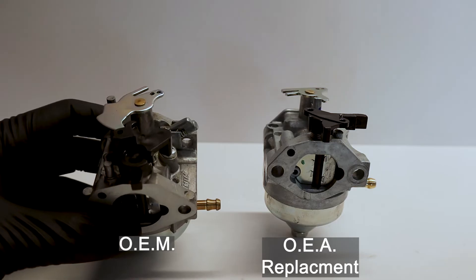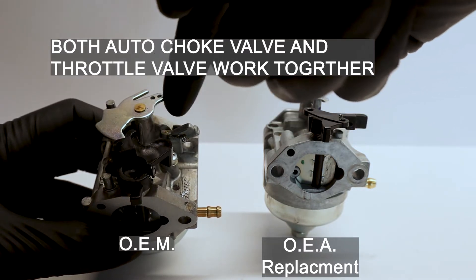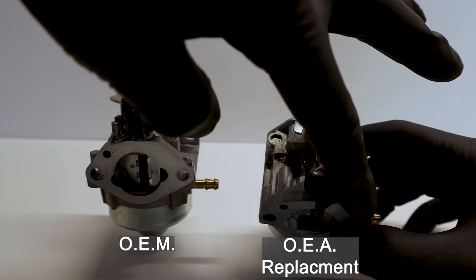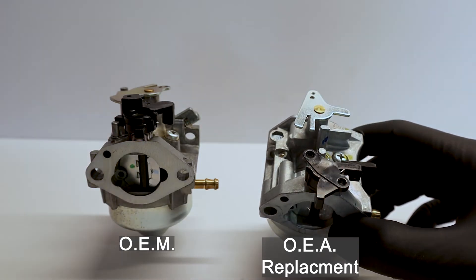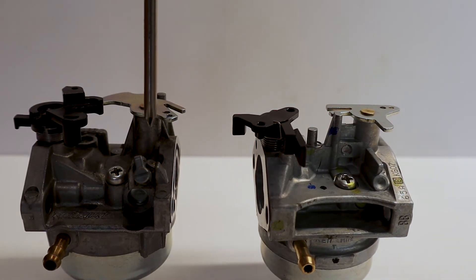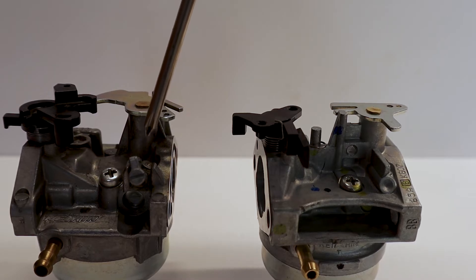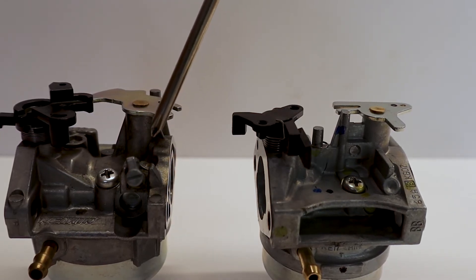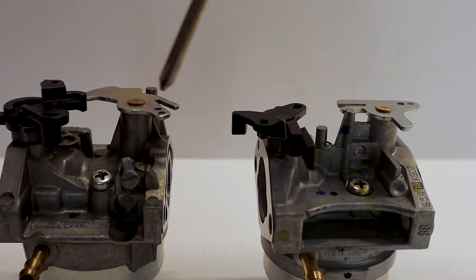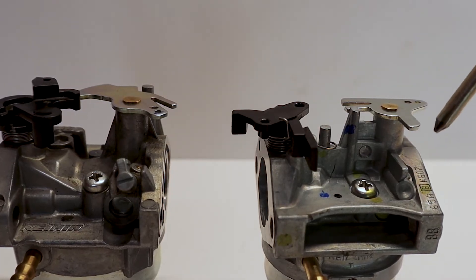On the OEM carburetor for the GCV 170, the auto choke and the throttle plate lever work hand in hand. On our replacement one, there is no contact between the throttle plate and the choke lever — this was designed to work with a manual choke lever and non-auto choke systems. One thing you'll notice on the original equipment is a limiter cap, which leads to the pilot jet. This is an emissions feature designed to break if you try to tamper with it — it doesn't allow you to enrich or enhance it from the factory. On our replacement carburetor, that area is sealed off — it's not even there.